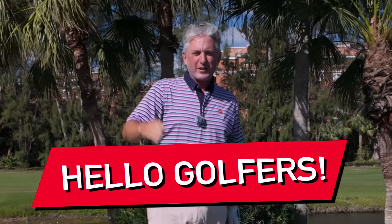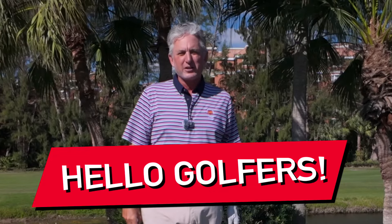Hello, golfers, and welcome to the Jess Frank Golf Academy YouTube channel here at the beautiful Deer Creek Golf Club. I love being here. I love helping you guys play better golf. Thank you so much for all your great comments out there. I know it's been helping your game because I see it every day.